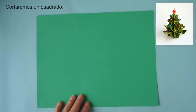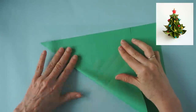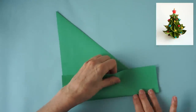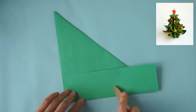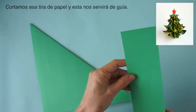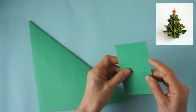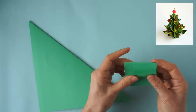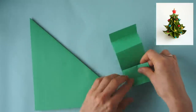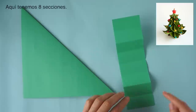We are going to cut off one square. Bring this edge to match this, and we are going to fold along this edge. Match here, and we cut that piece of paper. Now this is going to be our guide. We fold it in half and we will fold it in 8 equal parts until we have 8 divisions.